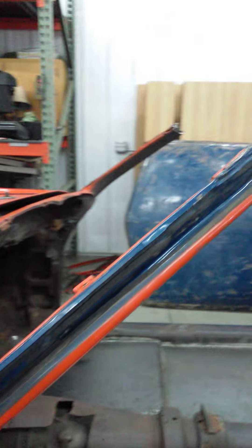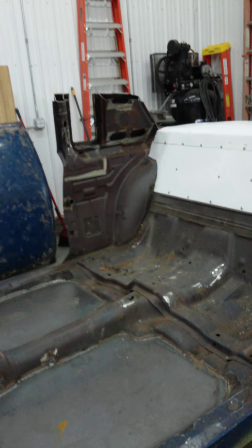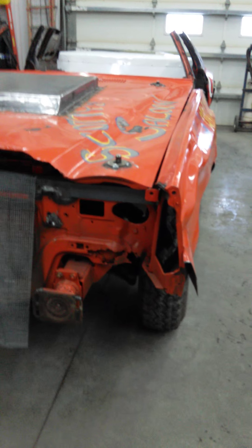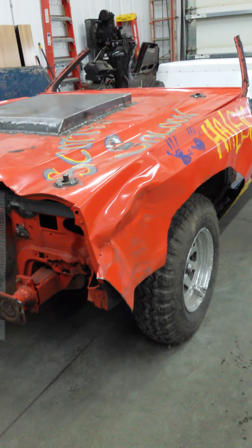We still gotta get our sun visor piece that goes across — you can see they got one on the back and the front, we still gotta do that. So yeah, we'll paint it. I'll get you a couple more videos — probably part four, and then part five when it's almost done, and then the finished painted product. This is Farmer 1414 out.